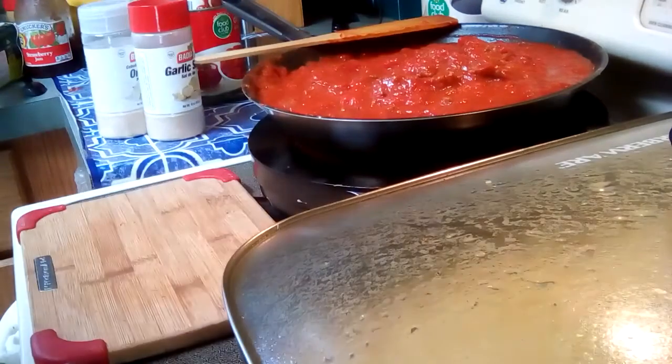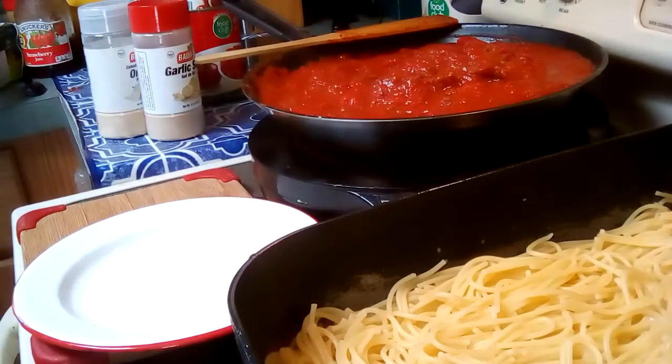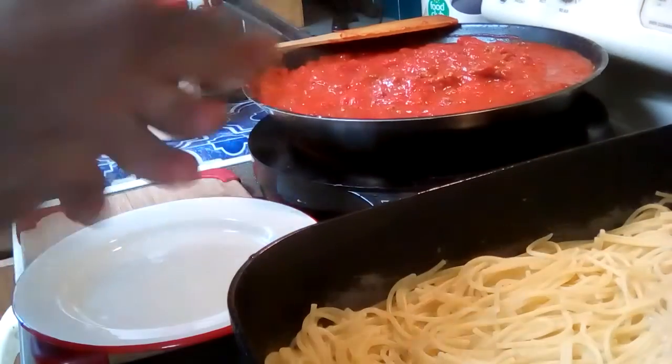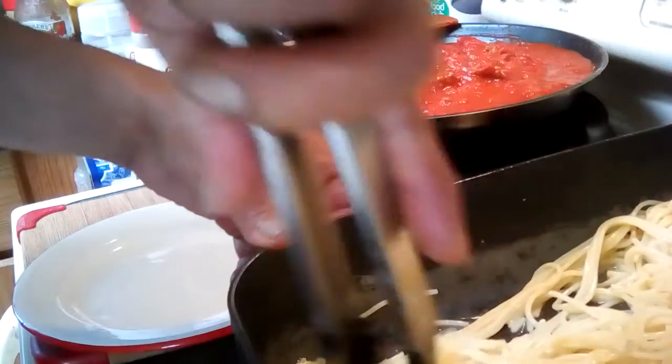We'll go ahead and plate up a serving — I already have my spaghetti noodles made. Here we go. I hope everybody's doing well, eating well, washing your hands, blowing your nose, wiping your feet — all that stuff.